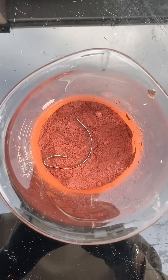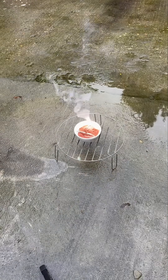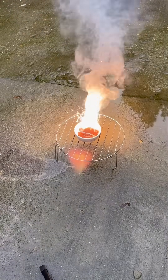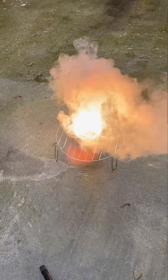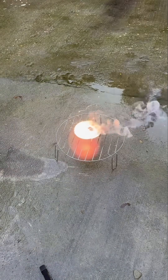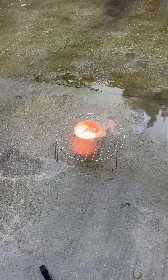Aluminium plus iron oxide — this reaction is an example of a displacement reaction, because aluminium is more reactive than iron, so it displaces the iron in iron oxide and forms aluminium oxide instead. The pure iron gets displaced and is just there as a metal.